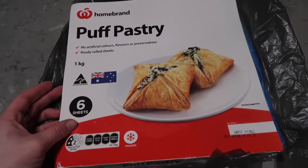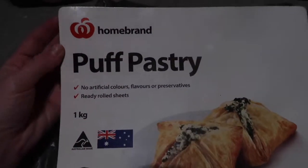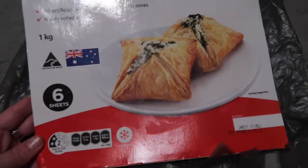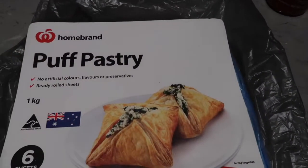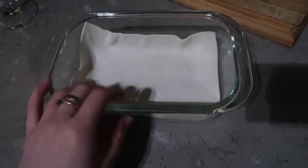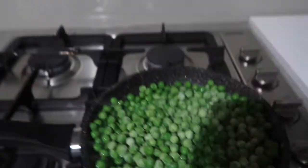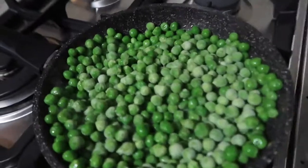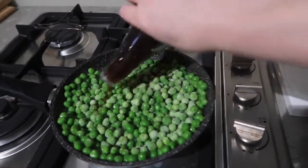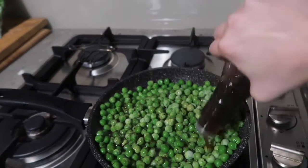While the peas are defrosting I'll prepare the bottom sheet of pastry. This is just home brand pastry — it's about two dollars for six sheets. Don't knock home brand until you try it. I've cut a sheet of pastry to fit in the bottom of this dish. I'm not bothered with oiling the bottom — I've done it both ways and it doesn't really make a difference, so it's up to you. Now that the peas have started to defrost it's a good time to add the mint sauce. You can make your own; I haven't perfected it yet so I'm happy just to buy it pre-made.